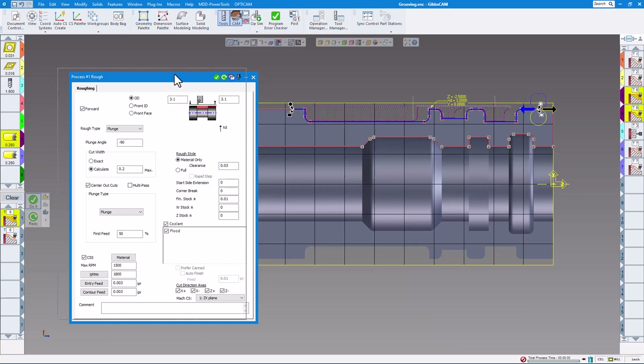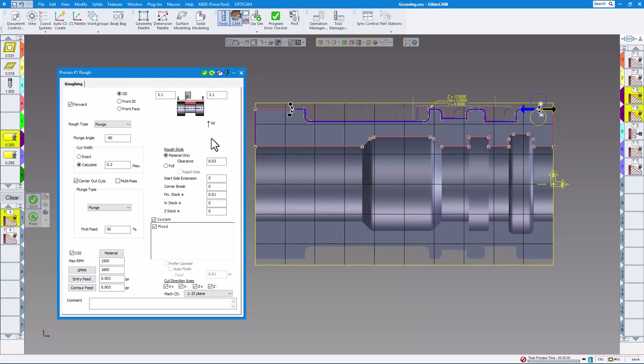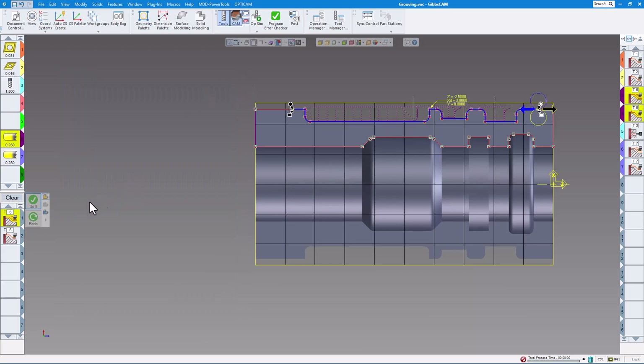Over here on the grooving I always choose 'Material Only,' so what that's going to do is look at the material left from prior processes — in this case the turning tools — and I want to wrap it within 30 thou of the material. I don't do a side start extension or corner breaks. You can choose to leave finish stock — in this case 10 thou — which will leave finish stock on all the surfaces, or you can put X/R stock which will leave material on X, and a different Z stock which will leave material on both sides of the groove.